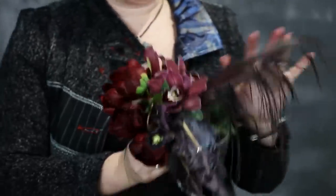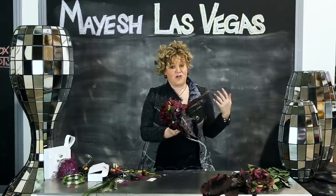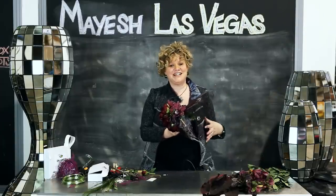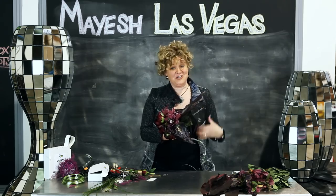There are lots of techniques in here that are unique and clever. Maybe you don't make bouquets for rock and roll wedding chapels every day — I don't either. But with these techniques, we can take them back to our everyday weddings and rock the weddings that we do have.